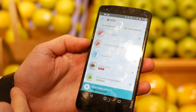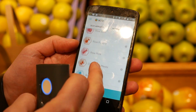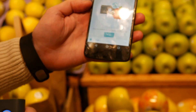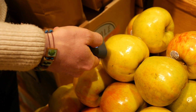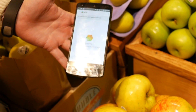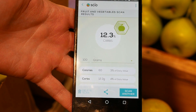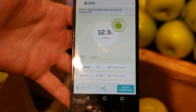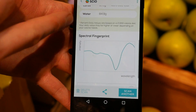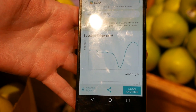All I need to do is go into my SCiO app and you can see the different foods. There's even a body fat option on here, but I'm going to go down to fruits and vegetables and then it's prompting me to scan. All I need to do is place the sensor and give it a little press. You can see on here that it's scanning and it sends that information to the application — and there you go. I've just been told that that particular Honeycrisp apple has got 12.3% carbs in it. And then it gives you a little bit of information, and this is the spectral fingerprint of that particular apple, which I think is pretty cool.